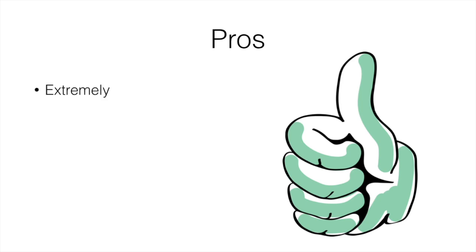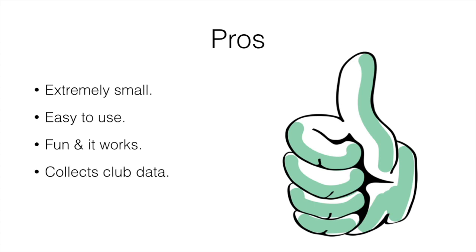Let's talk about some pros and cons. First pro: it's extremely small and easy to carry around, and it's really easy to use — I found that pretty awesome. It's also fun because it gives you a challenge, tells you how consistent you are, and is almost like a game with different distances showing how close you are. It does actually work — it's accurate, gives good information, and collects club data telling you how far you're hitting each club, which is really useful.